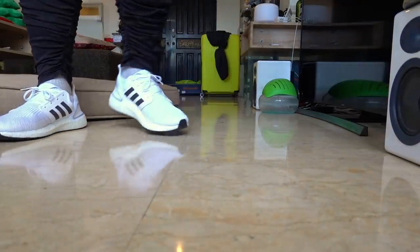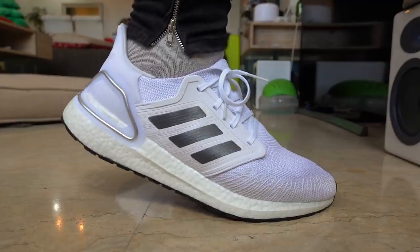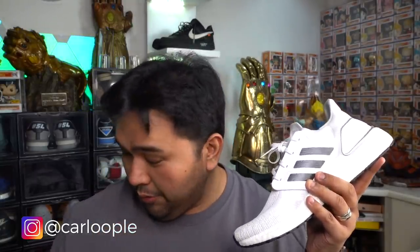This is the Adidas Ultra Boost 20. I actually did an on-feet and unboxing of the sneaker earlier — if you haven't seen it yet, I'll put the link down below. However, this vlog is a follow-up in a sense: I have three new Adidas Ultra Boost 20s from their collaboration with the International Space Station. We're going to unbox all three, check out the design and the story, and I can also check back on how the Ultra Boost 20 feels after a few days of wear.